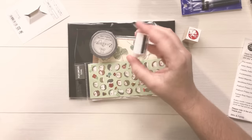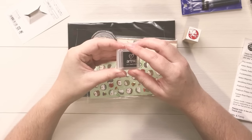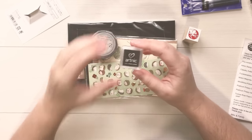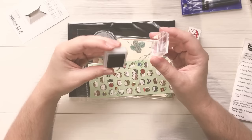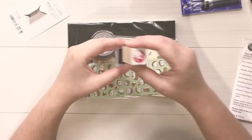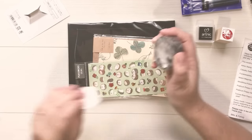I really love these little tiny inks that the kit sends, just because they're small and compact and I can store them really easily. I don't feel the pressure to have a giant ink pad in a color I may not like. This one looks to be like a brownish-grayish color, so we'll test that out once I've opened everything else.